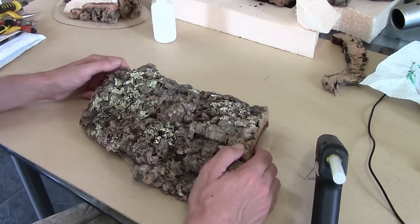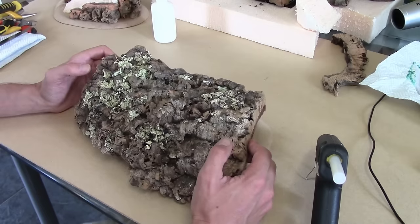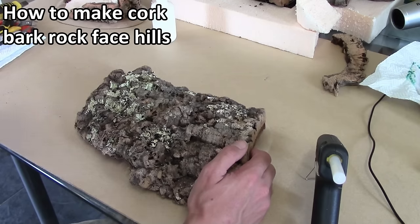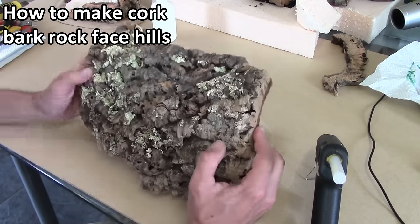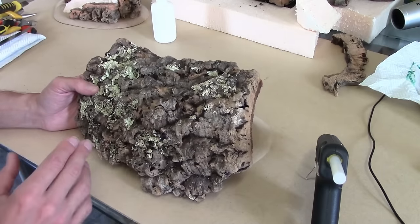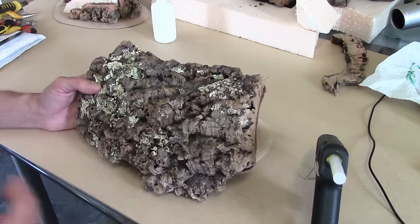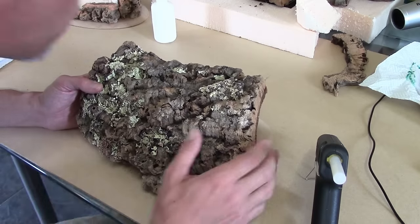Hey guys, Mel the Trainshooter here with another tutorial, and we're looking at cork bark again. In a previous cork bark hill tutorial (I'll throw a link up), we looked at a simple embankment cutaway using a sliver and a couple of wedges of cork bark. If you've never worked with cork bark before, I highly recommend you check that video out because there are certain safety concerns over the mould and fungus on it — it needs to be cleaned, disinfected, and handled properly, and that's all covered there.